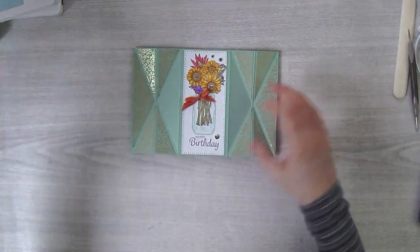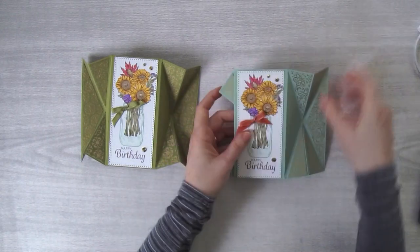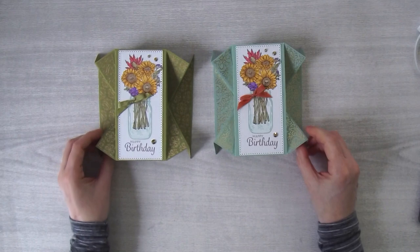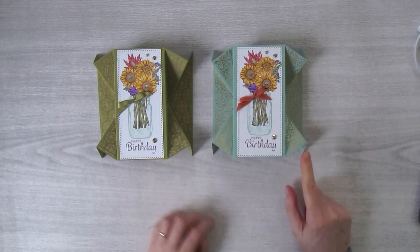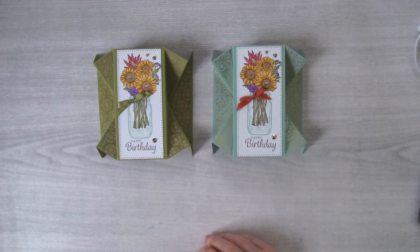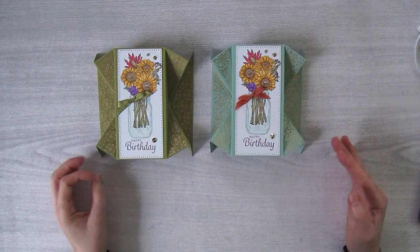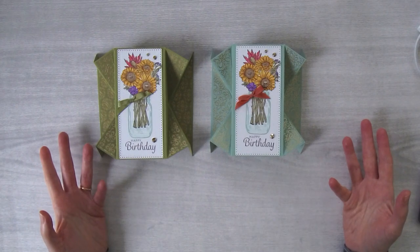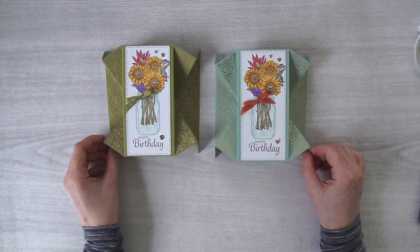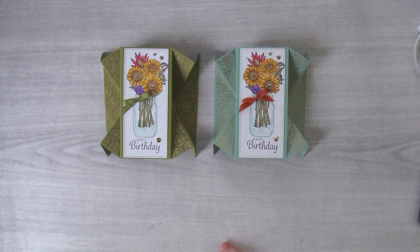Let me bring my two cards in and move some stuff out of the way — fold this back in, fold this one back in too. There are the two cards. I don't know which one you like better: the Mint Macaron one with the Calypso Coral bow, or the Old Olive one with the Old Olive bow. They're both nice, right? You can use different papers in that paper collection to give you variety if you want to make different cards from the same pack. It's just such a beautiful fall birthday card — I just love this fold, it is so cool.